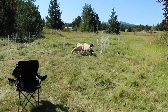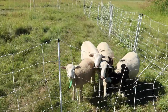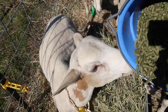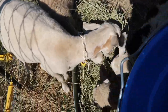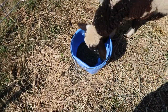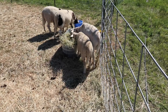They hear that bucket! Hello gentlemen. Here they come — some for you. So while they're chowing down, I'm in the corral and I'm going to close this gate off so they're not out in the paddock with the unelectrified fence.